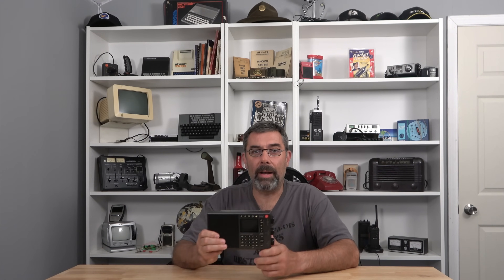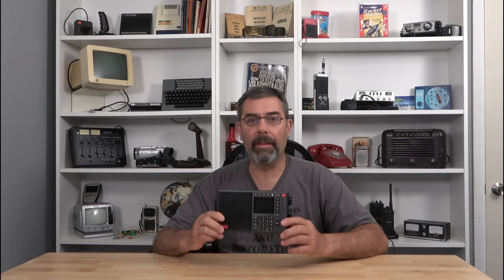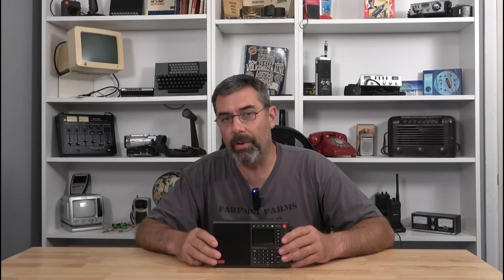When I put the first video on this radio out, I said it was the best radio I had ever reviewed and I got a lot of hate for that, which was kind of surprising. There were a lot of grouchy people making their own opinions — of course, none of them actually owned the radio. What surprised me most was that they didn't understand why I felt this was the greatest radio I had ever reviewed.